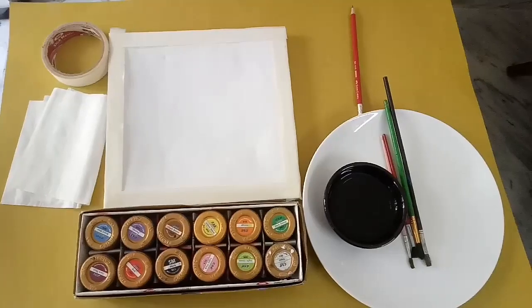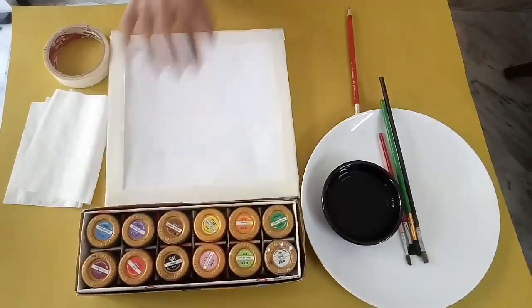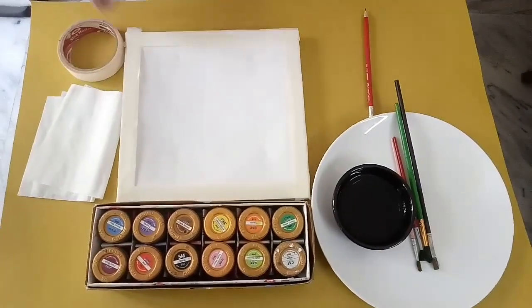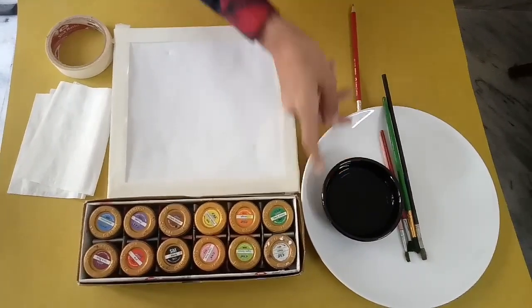You need paints, poster colors, a canvas, and I put some paper tape on the sides of the canvas so it will be neat when we take the tape off. You also need a bowl of water, paint brushes, a pencil to draw, and tissues.